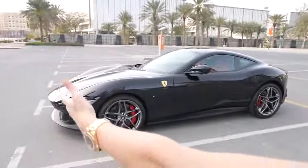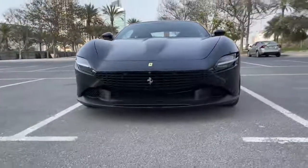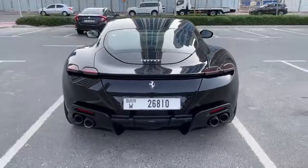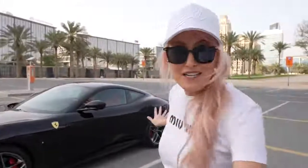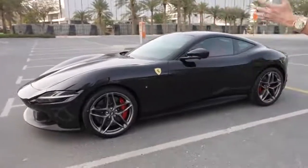What's up guys at SupercarBlondie! I have got to show you today the brand new Ferrari Roma. This is actually the cheapest Ferrari you can buy right now, which is crazy because it has the newest updates in the Ferrari lineup — all new generation technology inside that I'm going to show you. And a whole new look. I actually really love the look of the Roma. It's the entry-level Ferrari but in my opinion it's one of the best looking Ferraris on the market.